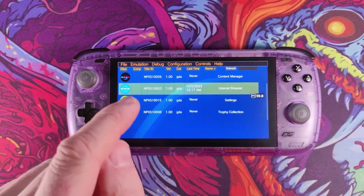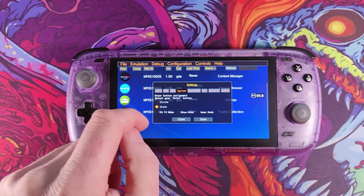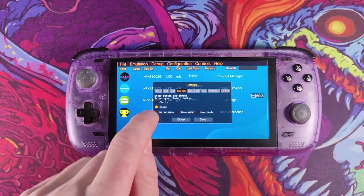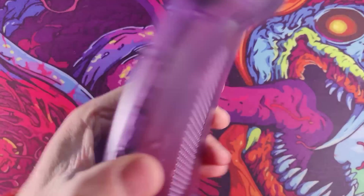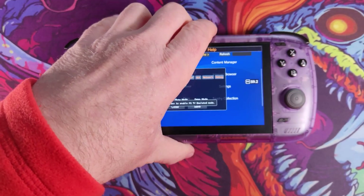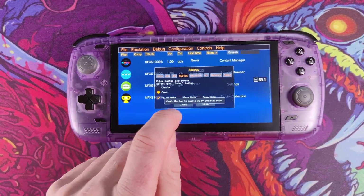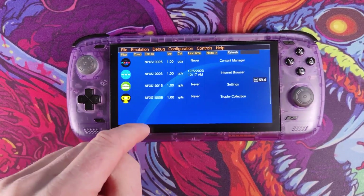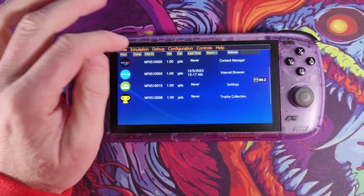To set up the controller properly, go to configuration and settings, go to system and put it in PSTV mode. That way it won't use the rear touchpad, because obviously the Odin 2 doesn't have a rear touchpad. So that'll just use PS3 controller mode, basically. Click close on there. As you can see, we've got a couple of bits here but we've no games installed, so what you want to do now is install some games.